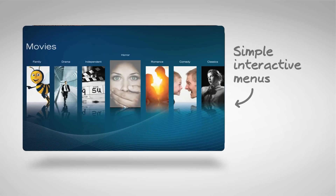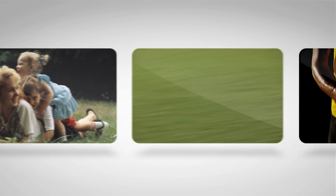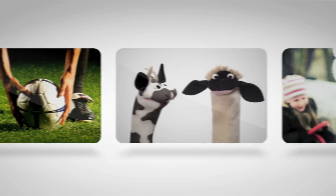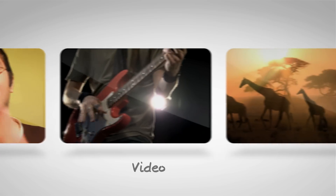You can use the simple interactive menus to connect directly to popular web content or access the internet through a convenient built-in web browser. This includes the ability to access and stream content from online photo, music and video sites.